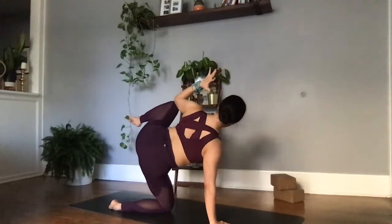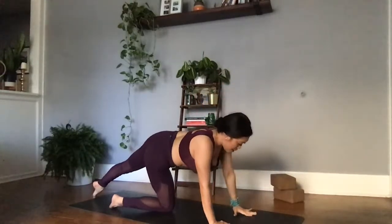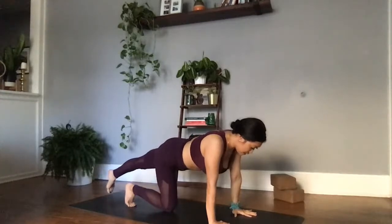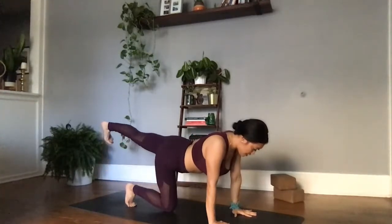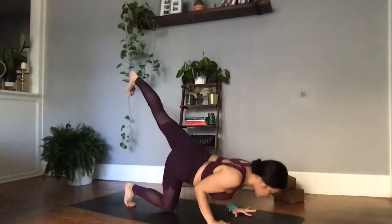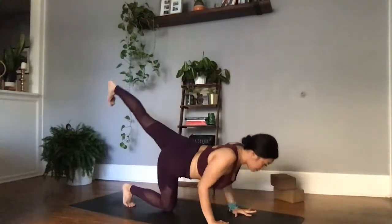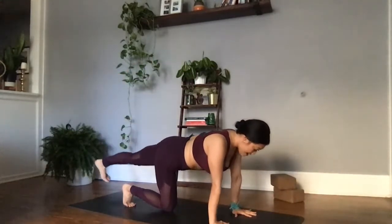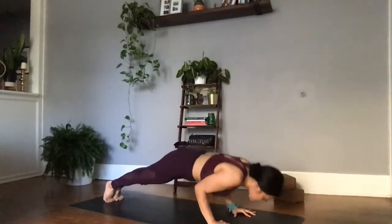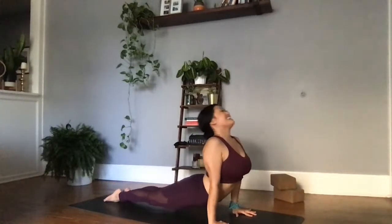Coming into that tabletop. Left palm comes to meet the right. Tucking the right toes here, then lifting the left toes off the earth, dorsiflexing in the fins. Tucking the elbows into the ribs, we're lowering our chin towards the earth. Exhale, pushing the palms away from us, finding that high plank. Finishing your vinyasa — high to low, tuck the elbows into the ribs, lowering down. Upward facing dog — pull the chest through. Exhale, big toes come together to touch. Child's pose.